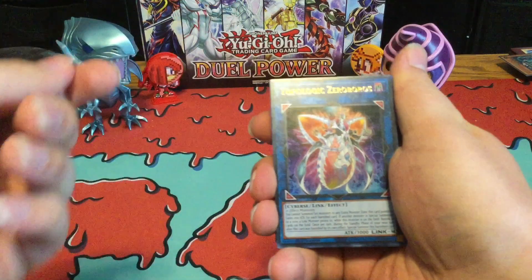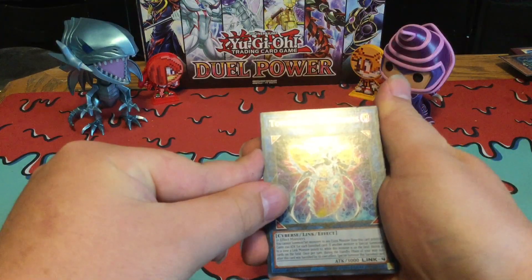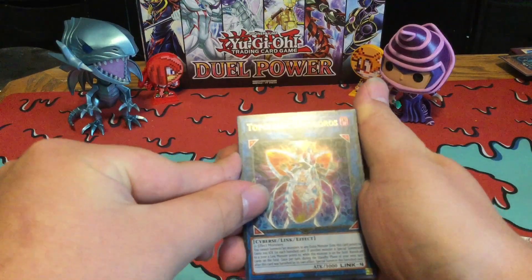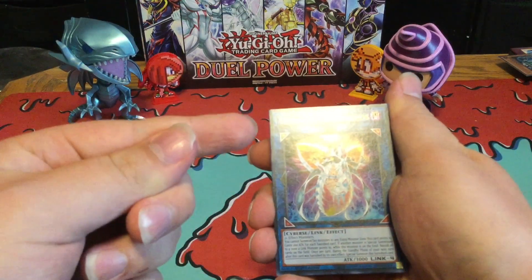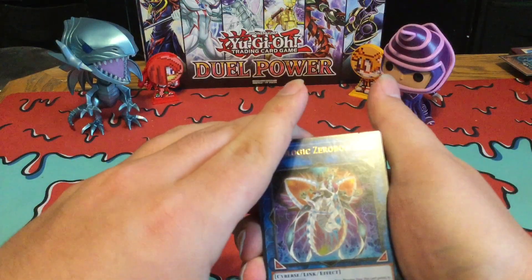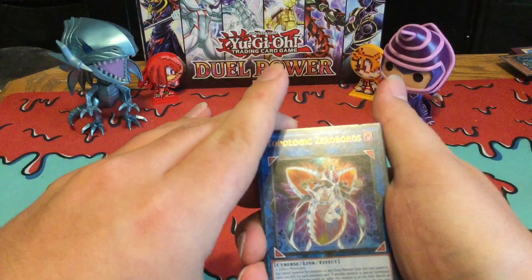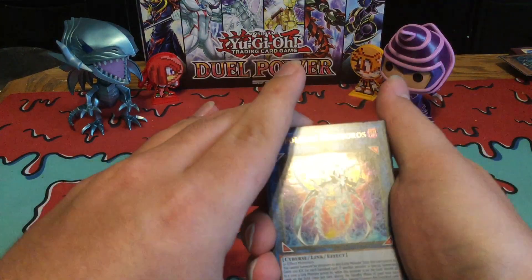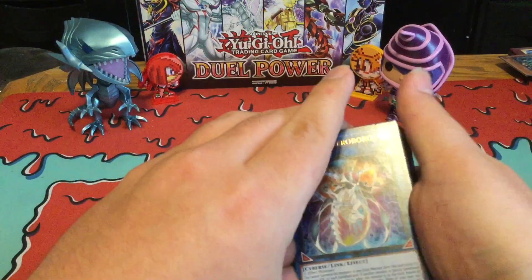So basically this new Topologic Monster — I believe it locks out your opponent's Monster Zones and even Extra Monster Zones, which is pretty cool. And also it has kind of an effect like Bomber Dragon, which for every — if a monster is actually Special Summoned where a Link Monster points to, it banishes the cards instead of sending them to the graveyard like Bomber does. Yeah, it's banished instead.